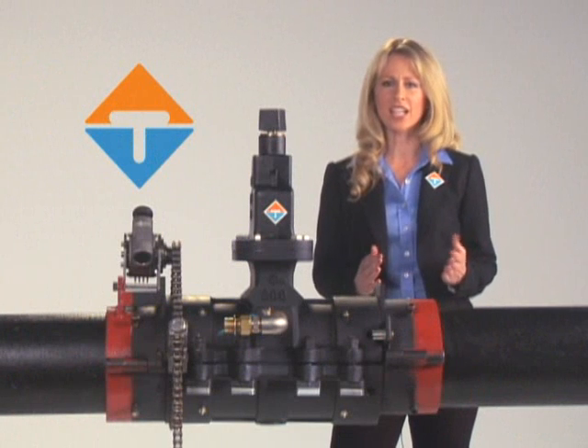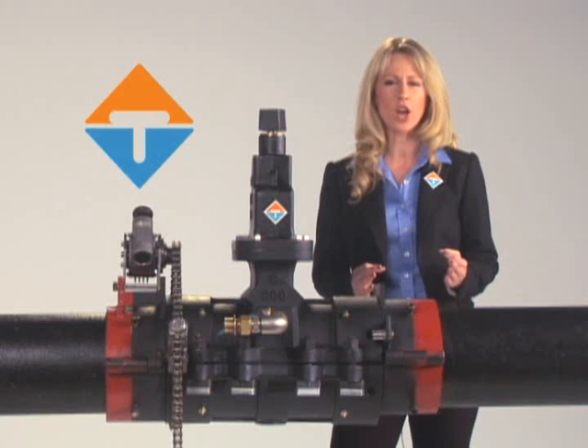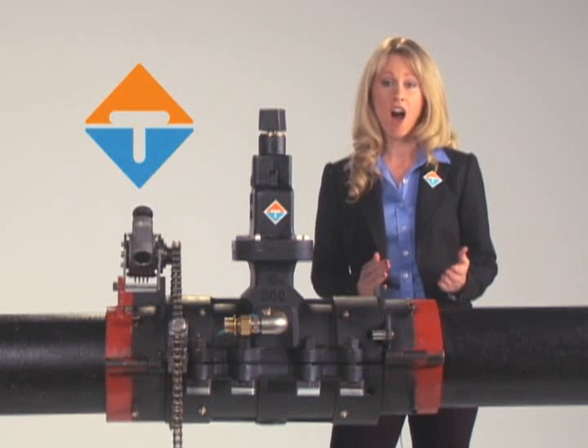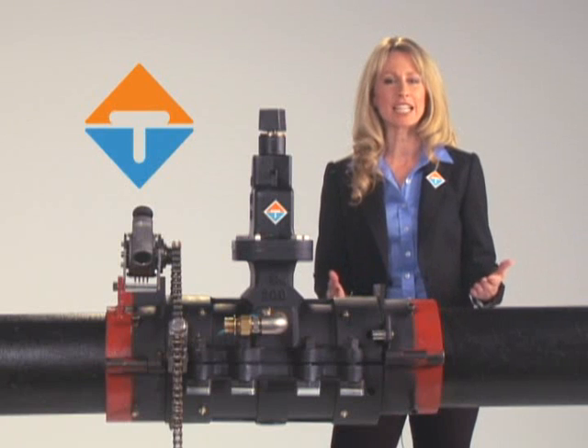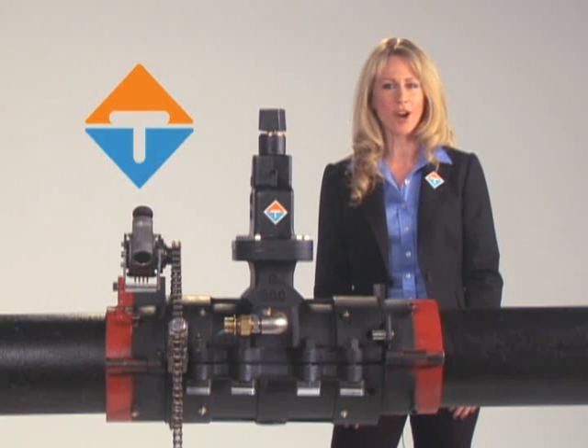Its lightweight yet rugged design clearly makes the EZ valve the only choice for professional, under-pressure valve installations. Quite simply, it obsoletes every line-stopping tool on the market.